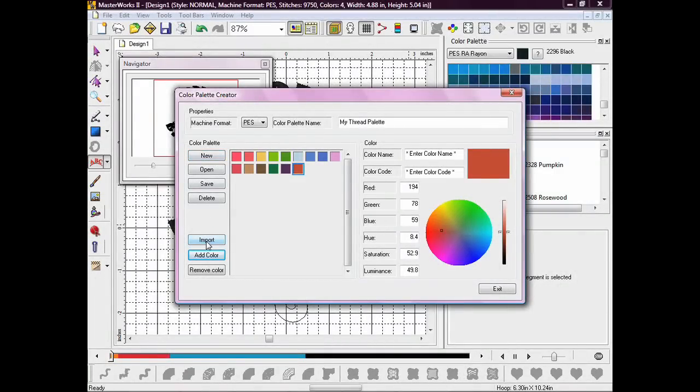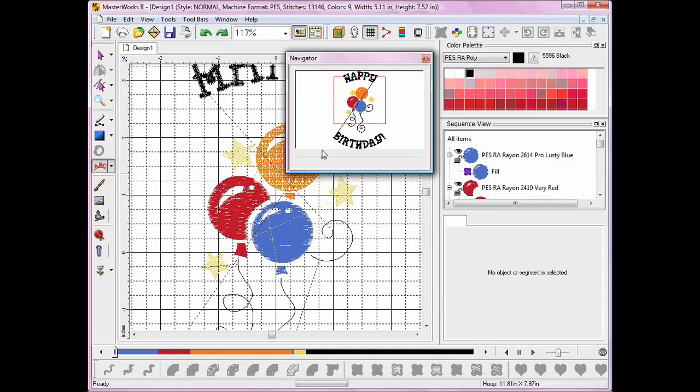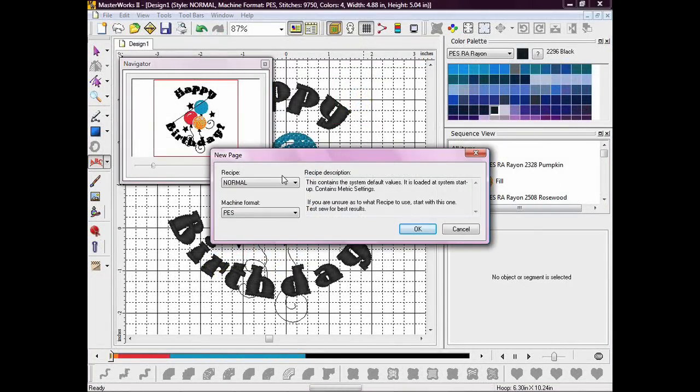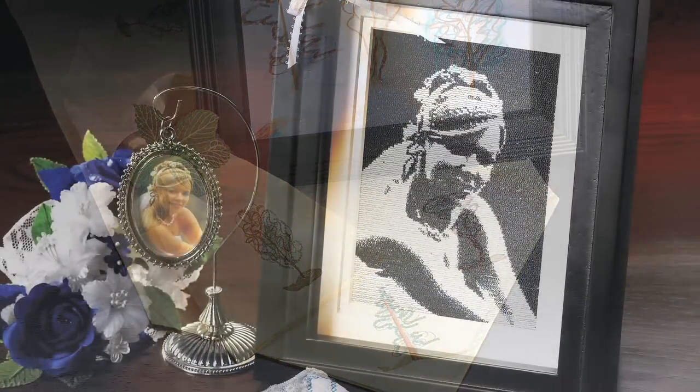I use several different thread brands, and Masterworks Too lets me create a customized palette with all of my favorite colors from different brands. There are several viewing options so I can check my design from every angle before I embroider it. Masterworks Too also gives me a recipe for the perfect sew-out with suggestions for the best fabric, thread type, stabilizer, and more.